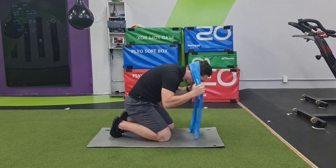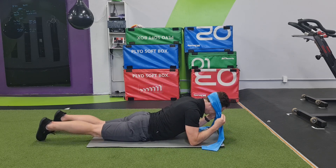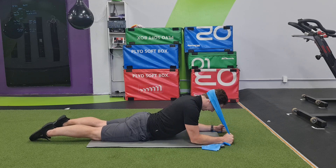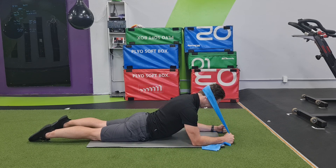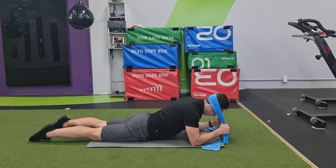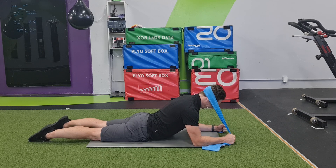I'm going to put the band on the back of my head like this, come down onto my elbows, and by pulling down I'm creating resistance — I have to resist that band. But I'm also going to push through my elbows, pushing myself away from the ground, not letting myself sink down this way. I'm driving my elbows, pushing the ground away from me, and at the same time holding this resistance through the band.